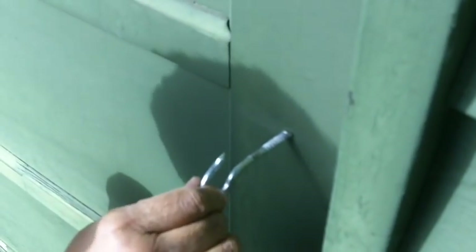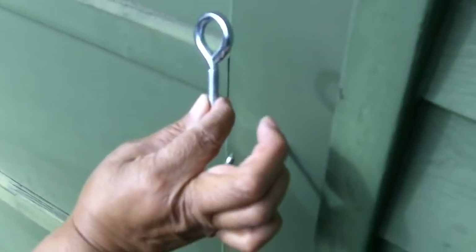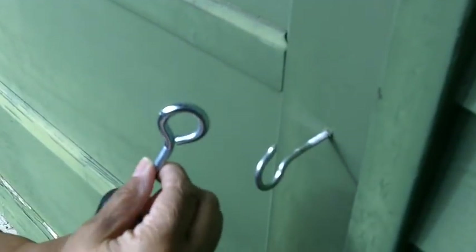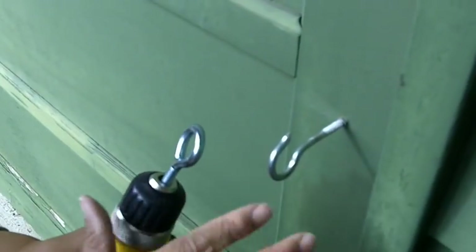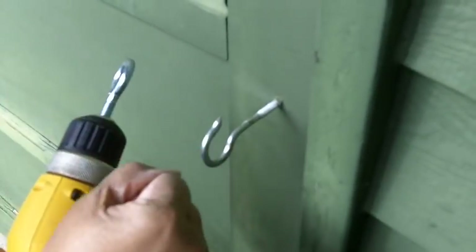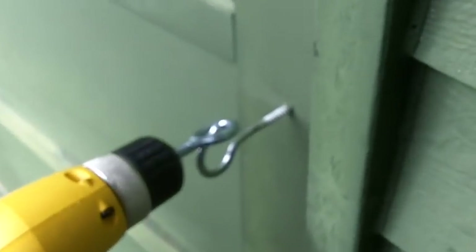So what I like to do is use a drill with an eye bolt on it. We're going to take this eye bolt and insert it into a drill. Make certain that the drill you use is a variable speed, that way you can control the speed and it doesn't get away from you, because you don't want to go too fast while you're screwing it in.